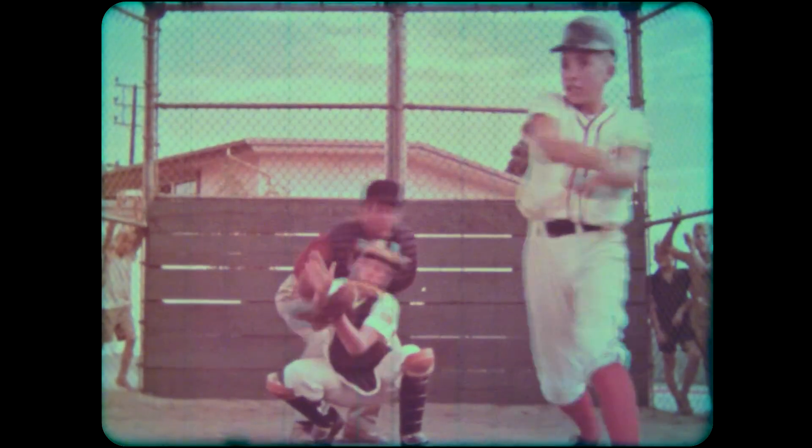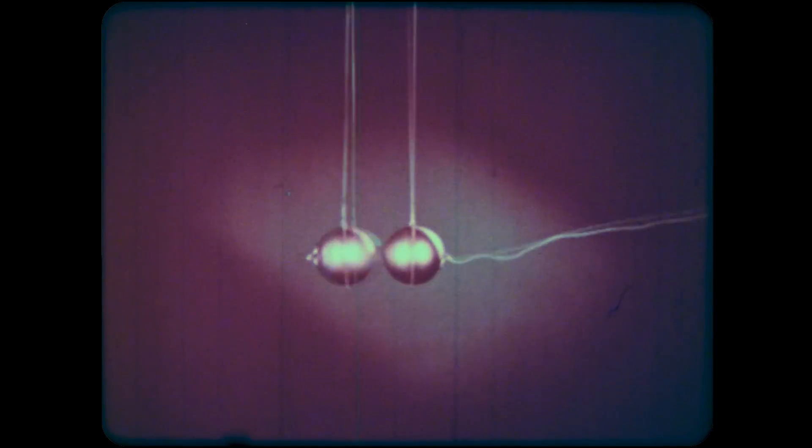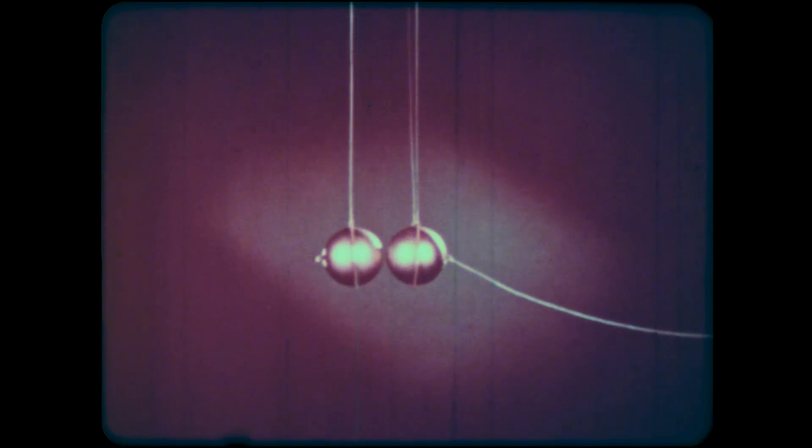An impact can transmit a force. One steel ball swings in from the right and is stopped at the point where it hits the other one. When a moving object slows down or stops, it's because a force is acting on it, and the force in this case must have come from this direction. But at the same time, the steel ball on the left started moving — it must have felt a force in this direction. When there's an impact between the two steel balls, this one pushes the other in this direction, and at the same time the other one must push back in this direction.